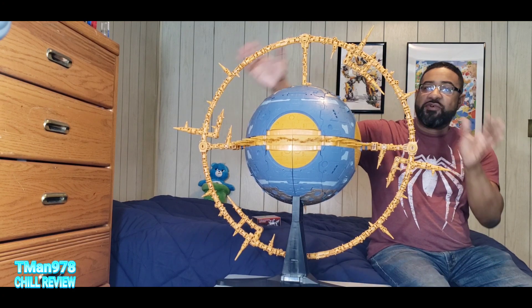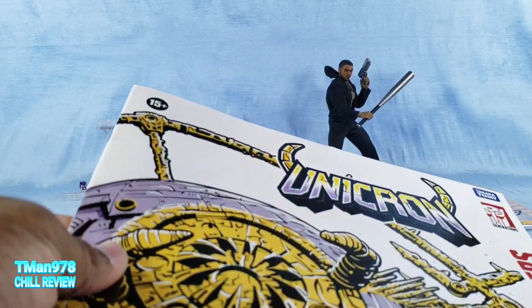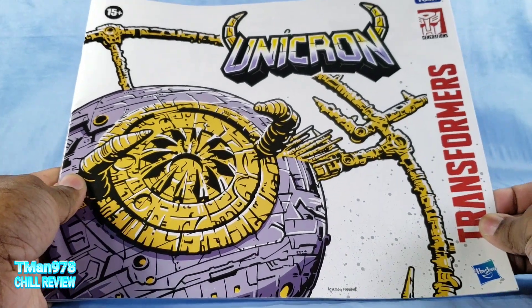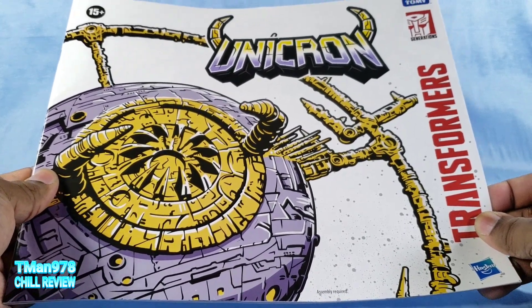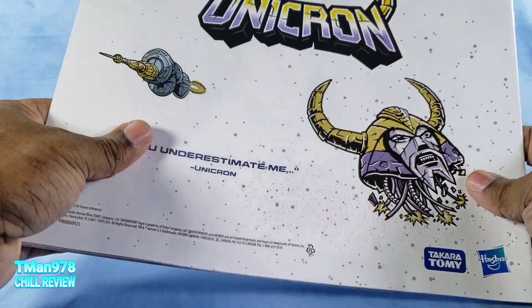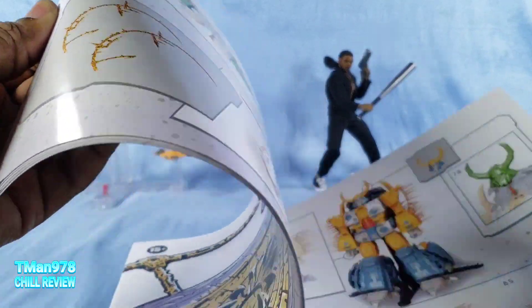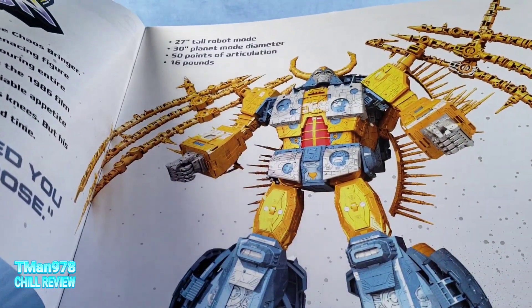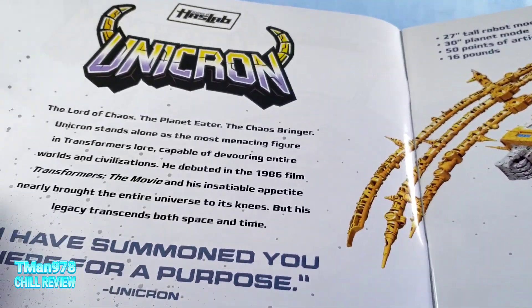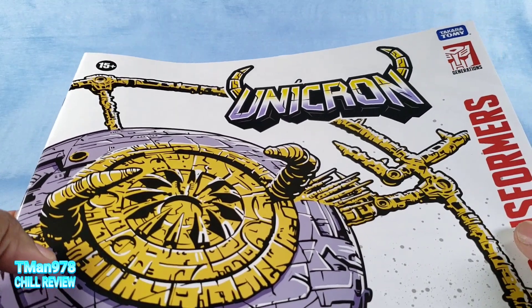Now that we're zoomed in, I'll show off the instruction booklet that it comes with. All color, all English, because this was only going to be released in the United States at first. They have little quotes, and everything inside is in color — rare. That hasn't happened for a long time. The last full color instruction manual I remember is Transformers Generations Jetfire.